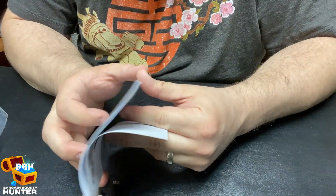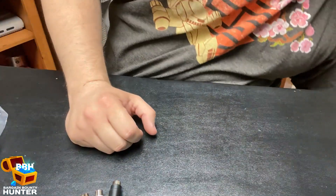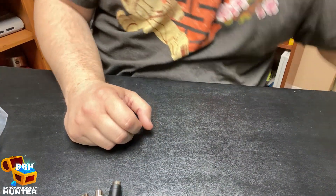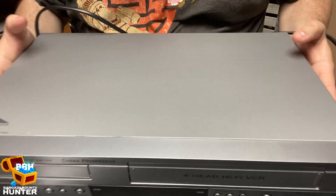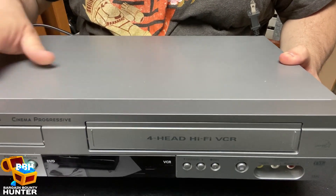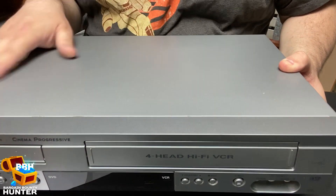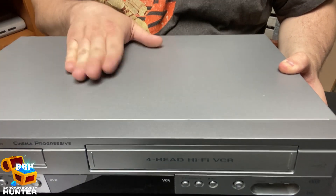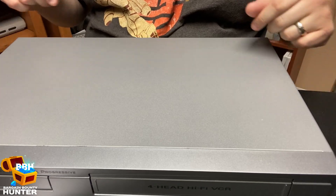I'm going to cut to some of the stuff that's not really that exciting. One of the things I did actually have is an old VCR — this is a VCR/DVD combo, so I don't think it really matters. We're going to jump to the interesting parts of digitizing our old VHS tapes, so bear with me.